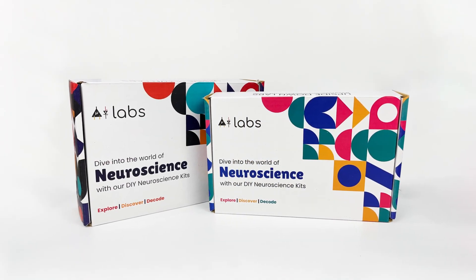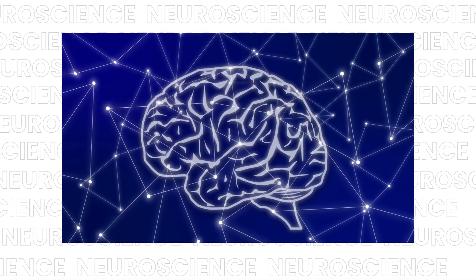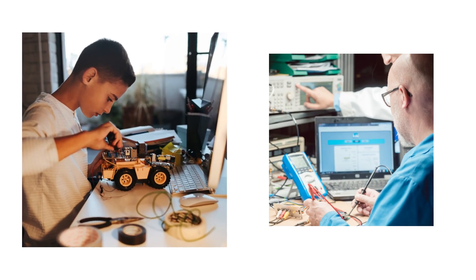Introducing our brand new DIY Neuroscience Kits, the ultimate tool for students and researchers to explore the field of neuroscience, right from the comfort of their home or lab.